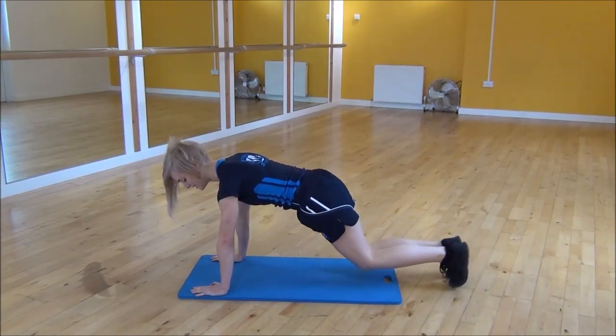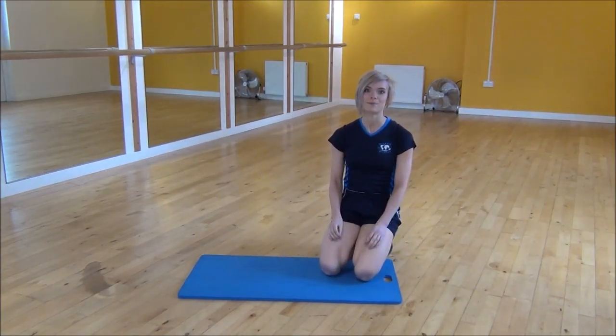And again, your back needs to stay straight. And that's the mountain climber.